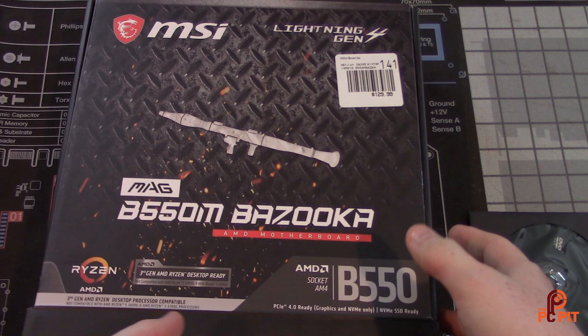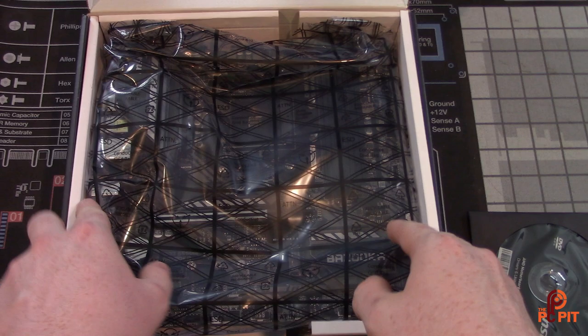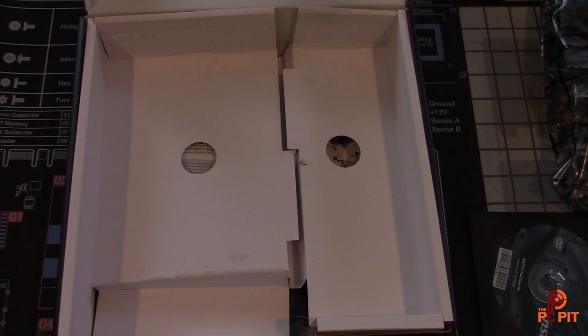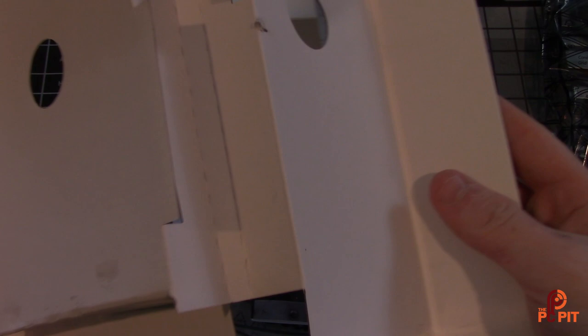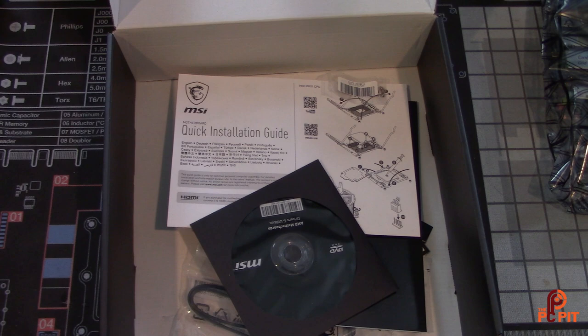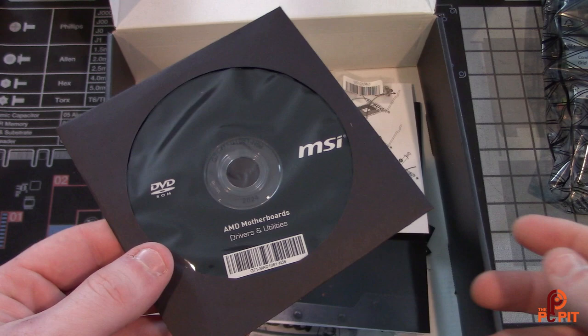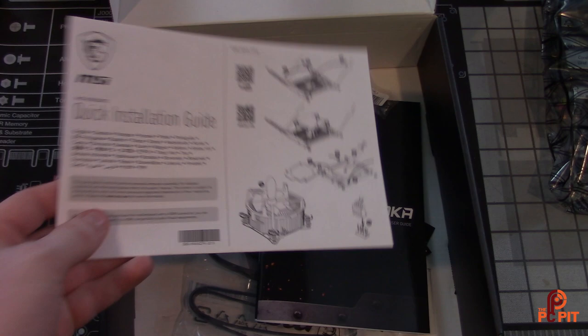I already opened this up in a previous recording and threw everything back in for the re-record after I accidentally kicked the camera off the tripod. So we're going to take the board out of its protective wrapping and set it aside. Looking at the accessories, it was interesting — looks like whoever packaged it left a bit of a mess, not very sanitary. You get an MSI DVD with BIOS and utilities that nobody has probably used since Windows Vista.